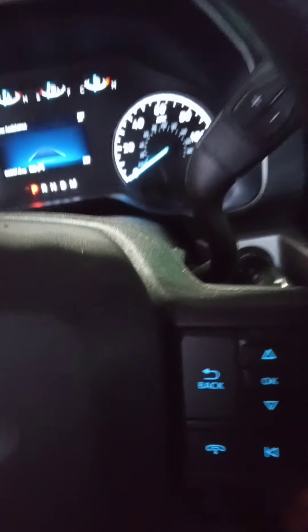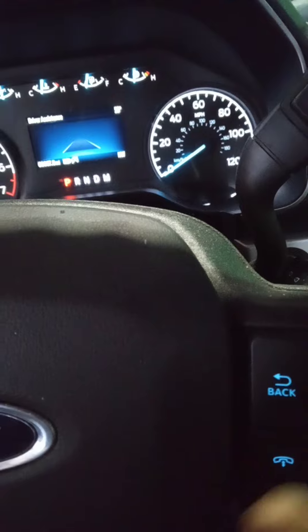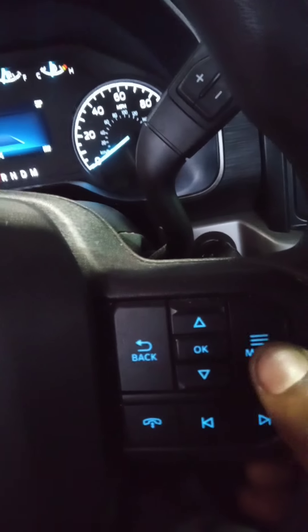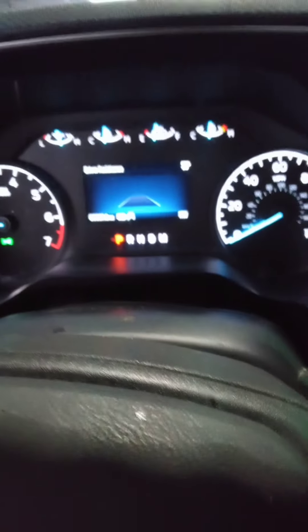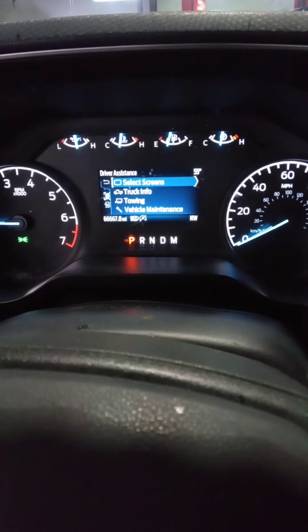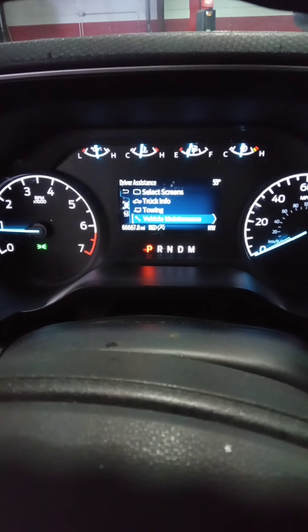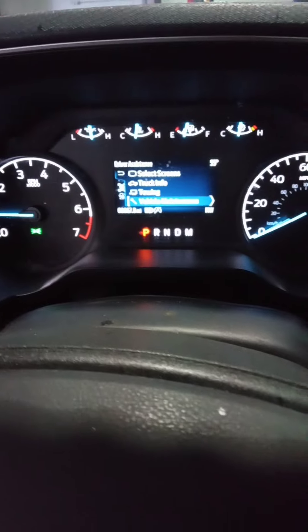It's pretty easy, follow along. What we've got to do is hit the menu button. Look at the screen — you can see 'Maintenance' with a wrench icon down there. Use this button to scroll down to it.